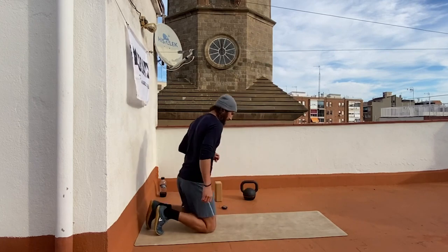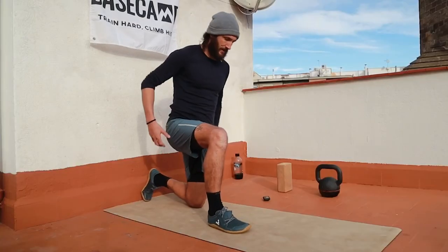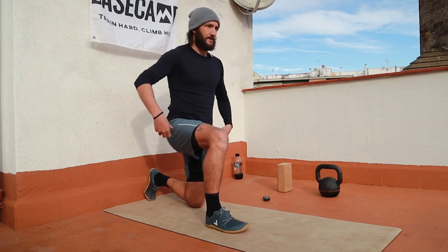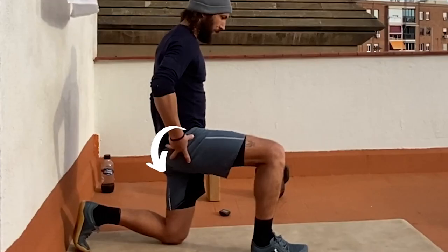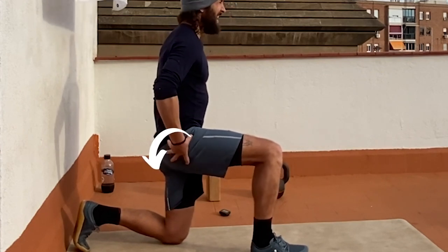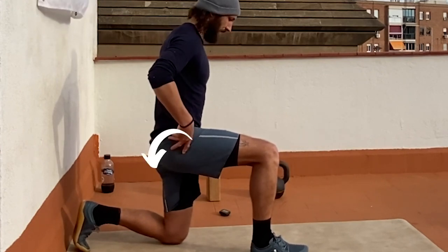Then we come back and switch to the other side. Again, 10 repetitions, squeezing the glute, rotating the pelvis down and underneath — 10 good reps, driving the knee to the floor.